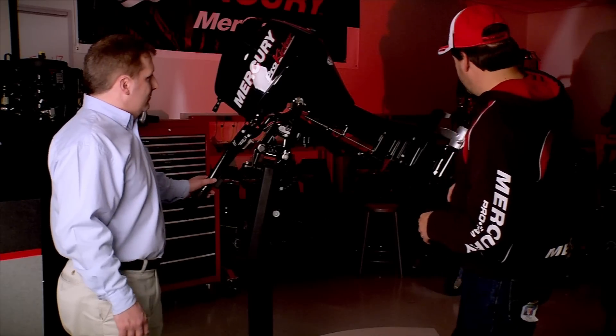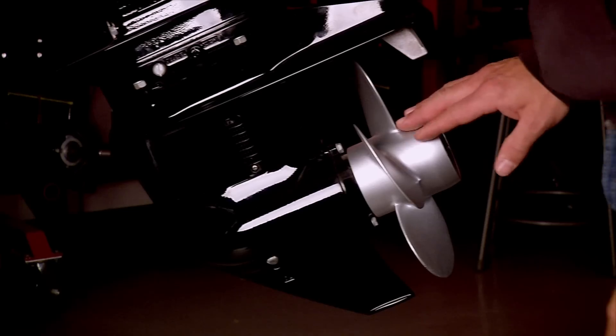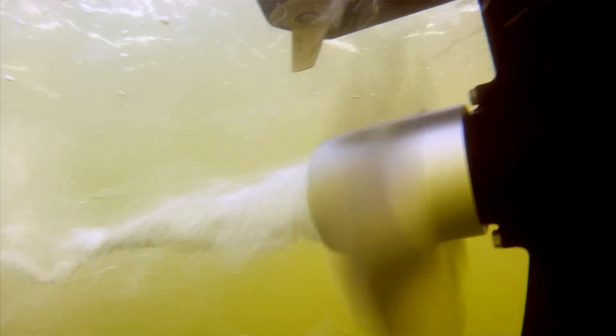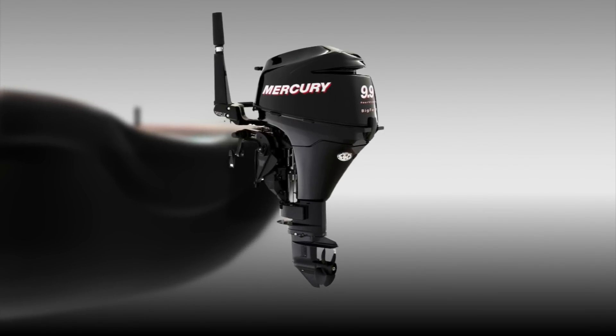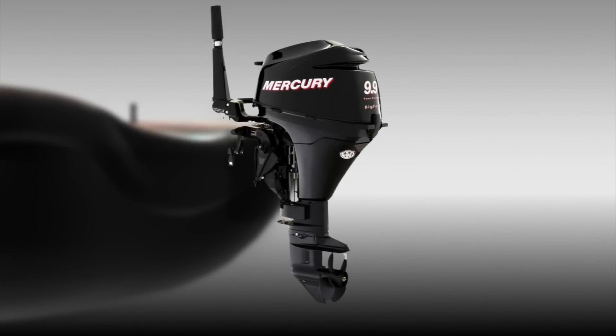One of the other things on this engine that we really liked was this really flat four-blade prop. That took a special gear unit and gear assembly. The leg on this motor is what's called a Bigfoot leg and Bigfoot gear case — it's a larger drive shaft housing and a larger gear case. It's actually our 15 horsepower gear case with a different gear set.